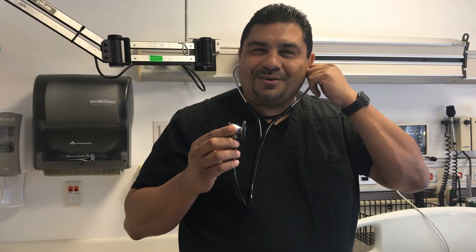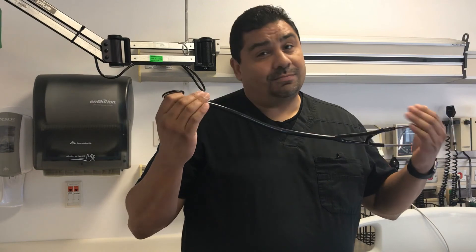This is Raul, critical care nurse for 24 years and counting. If you like this stethoscope — the one I love — you can always find it on Amazon. I'll put a discount code below so you can check it out. Any questions or comments, please feel free to leave them down below. Thank you.